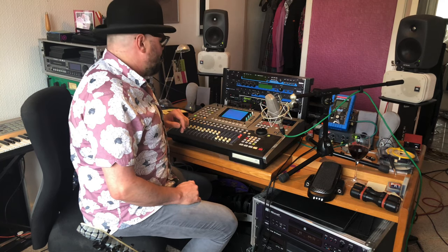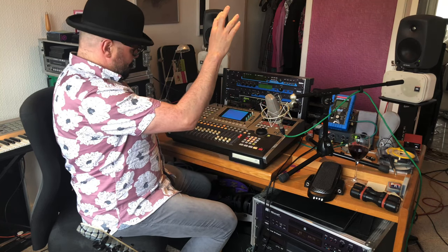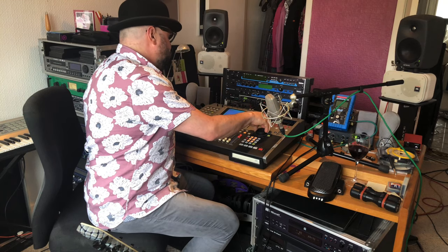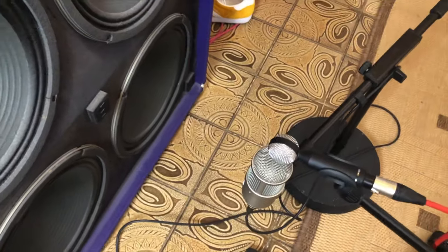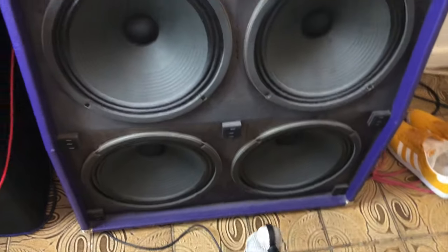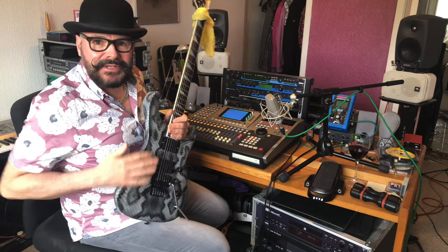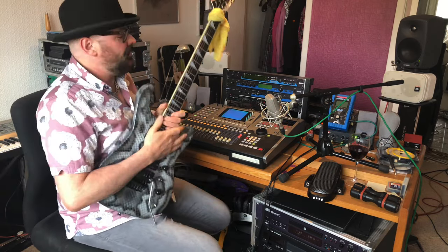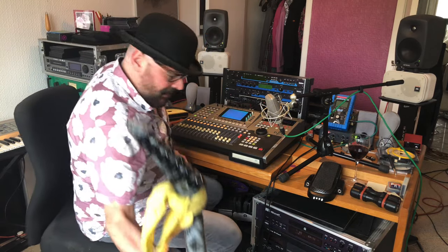Rhythm guitars, then lead guitar. With the lead guitar I've been using a huge 4x12 out in the hallway with a mid-side mic combination on it. I've been using this beautiful snakeskin guitar which has been re-fretted recently with some stainless steel frets — feels amazing, lovely guitar.